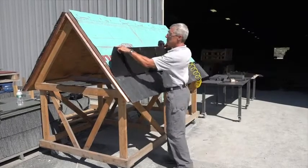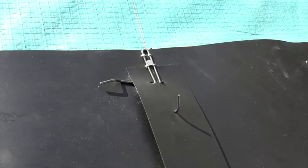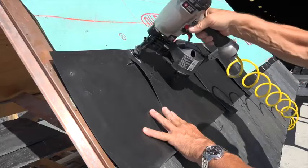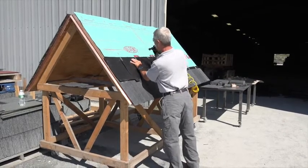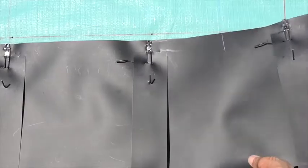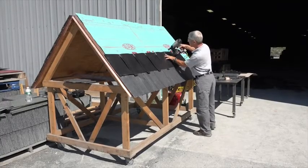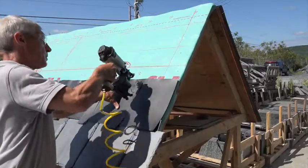Return to the rake edge and place the second course Slate Shield panel over the top edge of the course below. Align the panel's top edge with the next horizontal chalk line and the panel's hooks with the vertical chalk line. Nail the Slate Shield panel in place as before with a single nail through the eyelet of each butterfly hook. Place the next panel sliding the left edge beneath the last extender strip, aligning with chalk lines and nailing in place, continuing to the end of the roof.